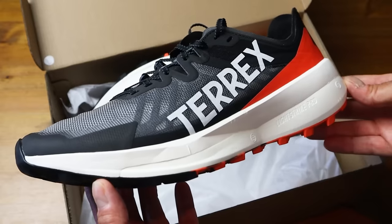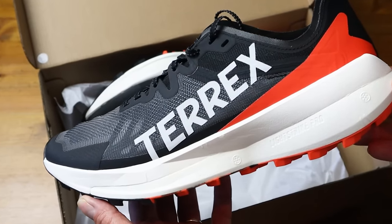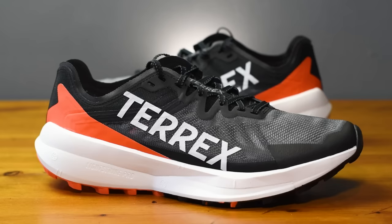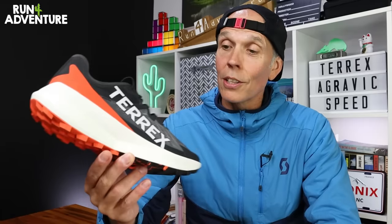Welcome back folks, hope you are all fit and well out there and thanks for tuning in to another video. I'm Lloyd Purvis and this is Run For Adventure. So we are back with a bit of trail running shoe testing on the channel today. What we normally do in our first impressions videos is give you guys a few stats about the new shoes, break down the construction in a bit more detail, and then I'm going to grab the GoPros and we'll be bringing you along on the first run. So let's start off with some stats when it comes to the new Adidas Terex Agravic Speed.